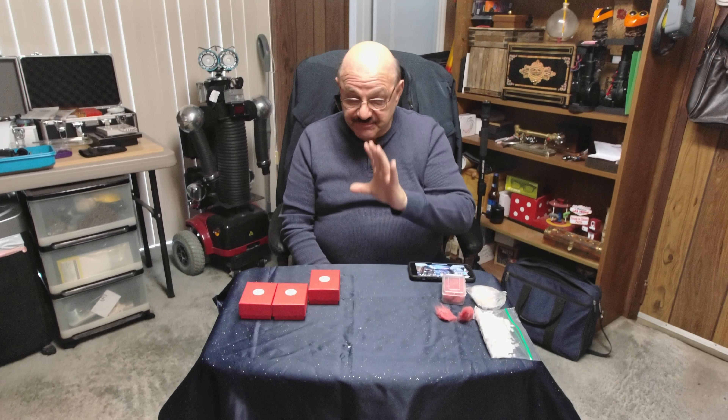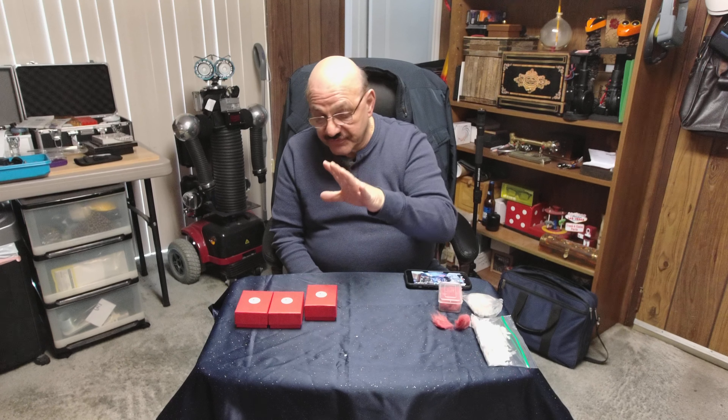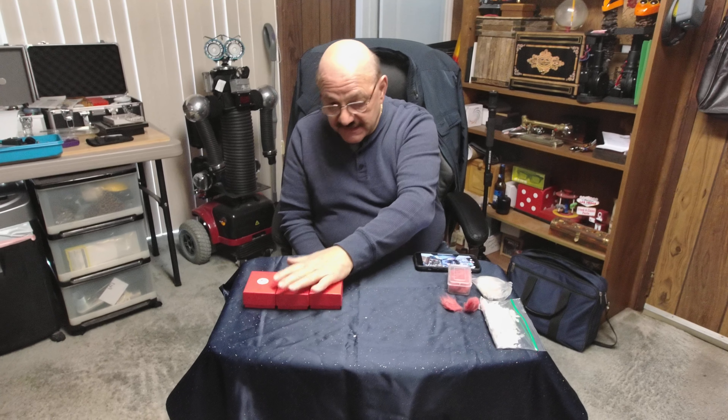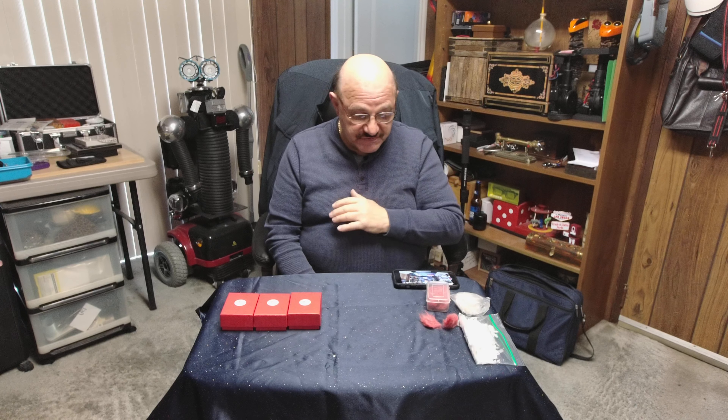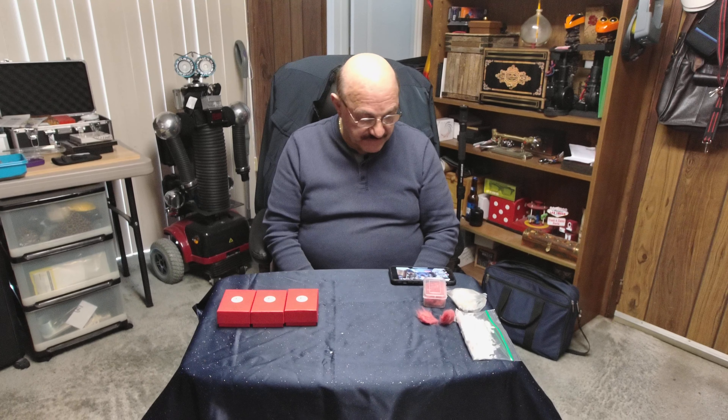I want to show you this product. Five were made — three I'm selling, and two I'm keeping for my shows. And if I can get more parts in the future, then there'll be more available to you.